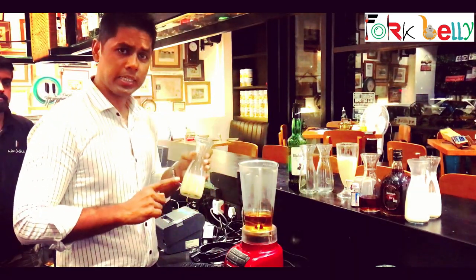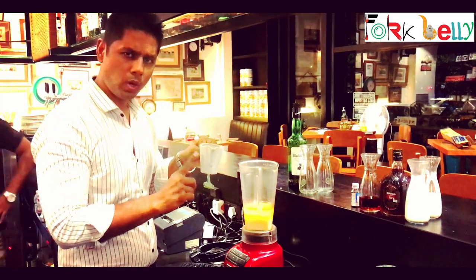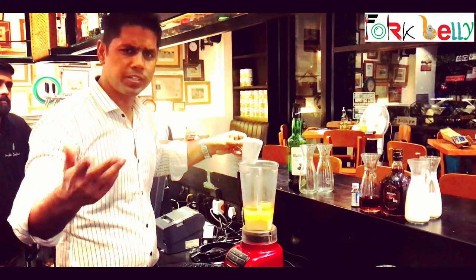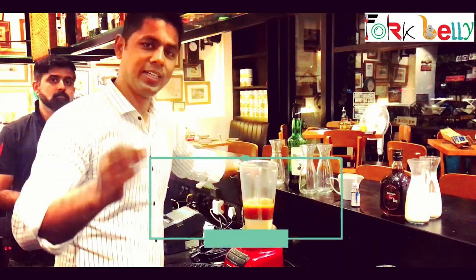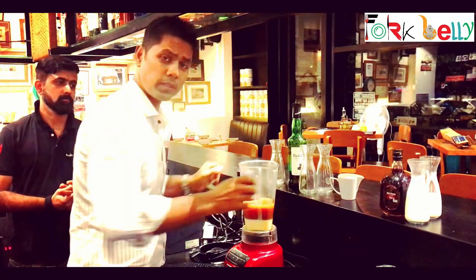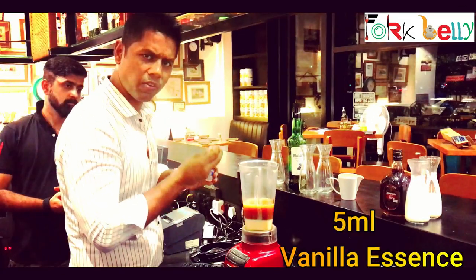Now we will take 650 ml of condensed milk. We will add one shot of espresso — if you don't have espresso, you can also use filtered coffee, that's fine. We will also take some rum, 100 ml. Recipes are added in the description box so you can see it. Vanilla essence — vanilla, very important — 5 ml.